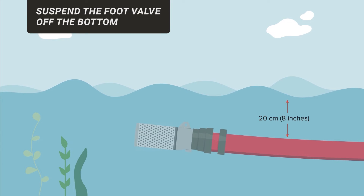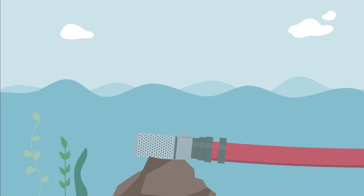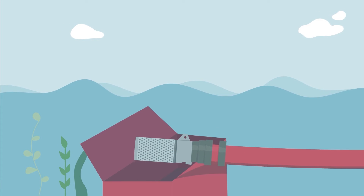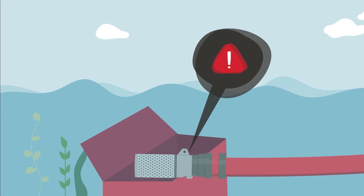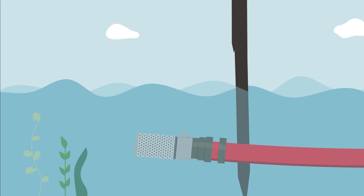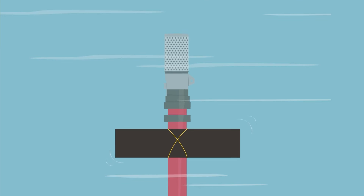Suspend the foot valve off the bottom if sand, gravel, mud, or other material could be drawn into the pump. You can place it on a rock in a submerged toolbox, but make sure to keep tools together in a safe place to prevent loss. You can also tie it to a stake or shovel, place it on spruce or pine boughs, or tie it to a float.